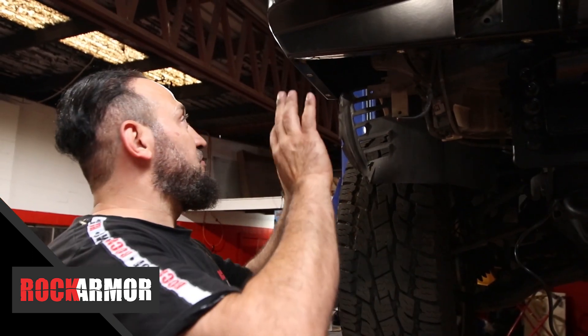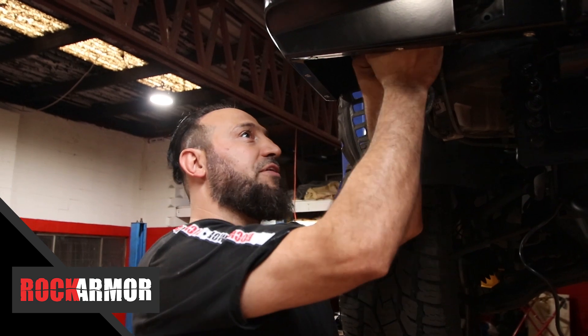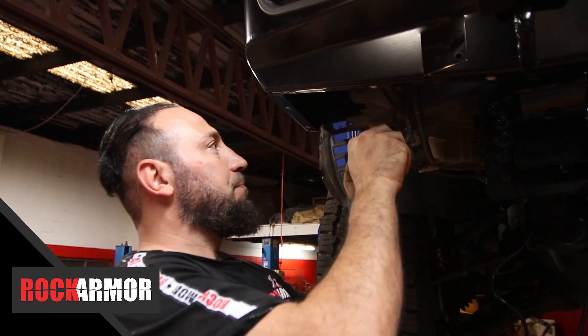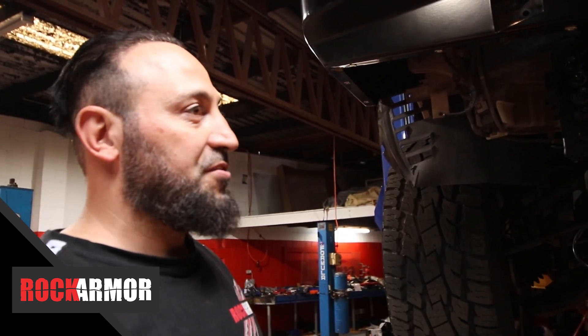Alright guys, I've got a really nice fit on the bull bar now. I'm just getting under here and going to go through and do all my wiring. You've got your fog lights there — just going to connect those up and then go through and connect my LED parkers and indicators. Once that's all done the bar's nearly finished — I'm just going to put the bash plates on and we're ready to go.